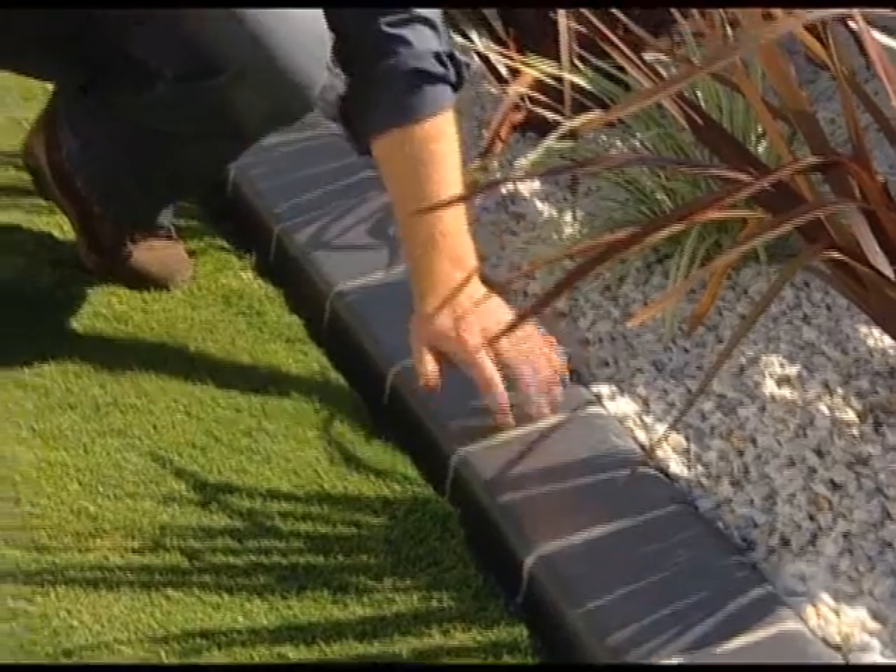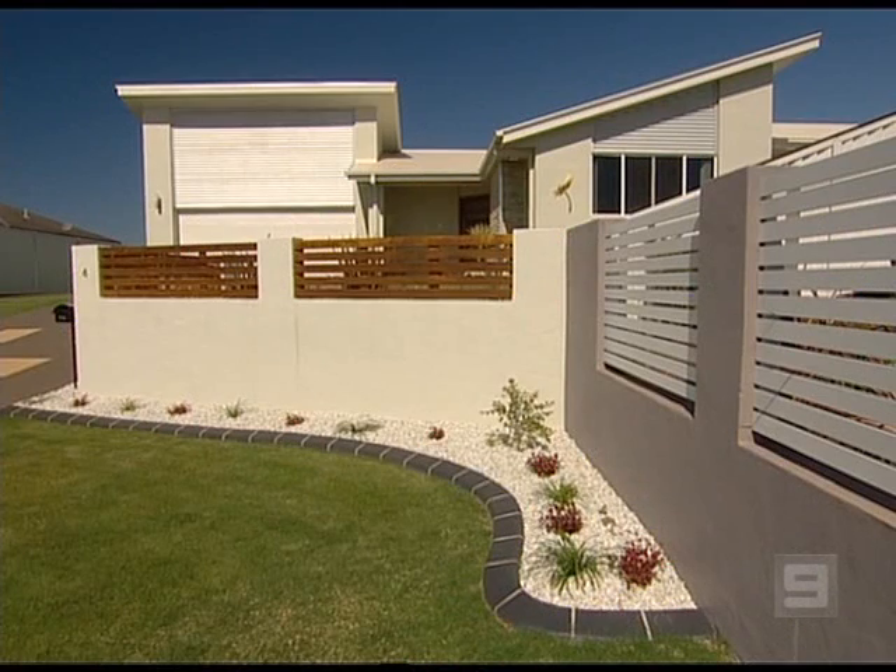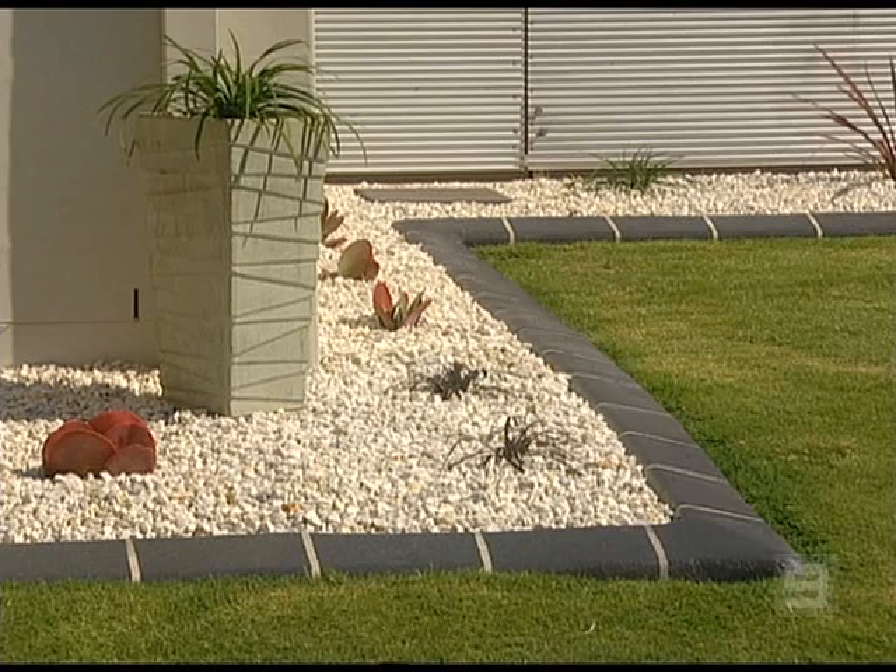You've probably seen similar types of edging to this before from Quick Curb. They've been around for about 20 years now and they're one of those classic Aussie success stories with operators all over the world. You can see why their edge is so popular — it's simple, solid and durable and it looks great.